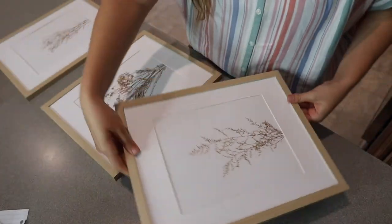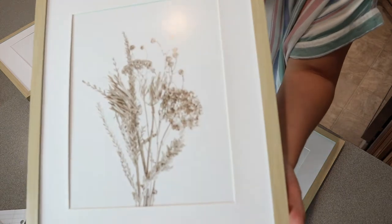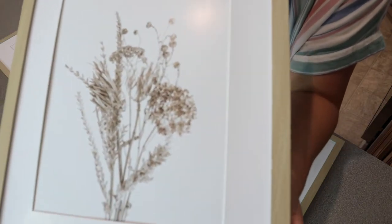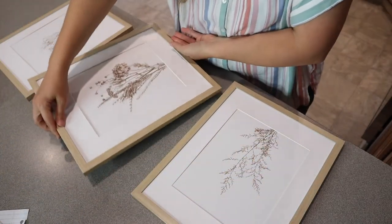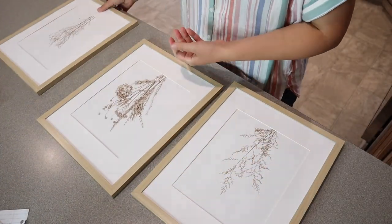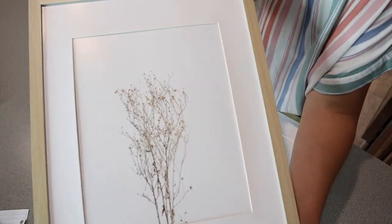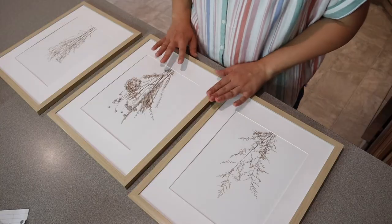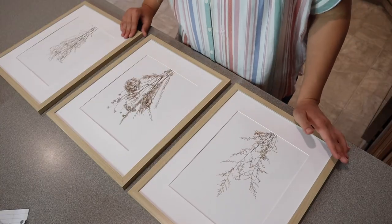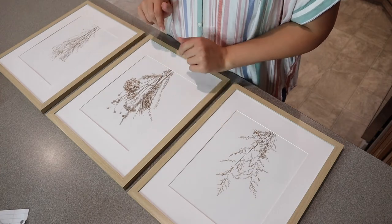I'm going to show you each of these up close. You can see this one has more flowers in it — they kind of look like maybe hydrangeas or something. And then this one almost looks like baby's breath or something like that. Overall, I love how neutral these are. I'm going to go ahead and hang them up where I think it's going to work best in our house, and then I will show you what it looks like when I'm done.